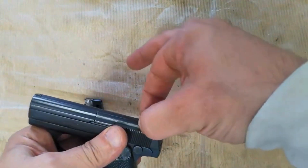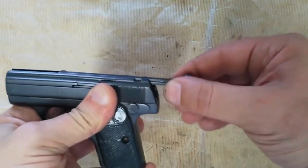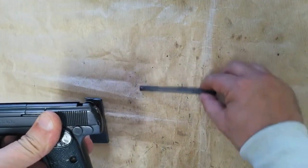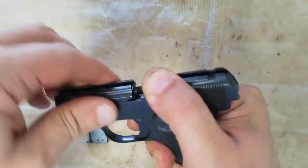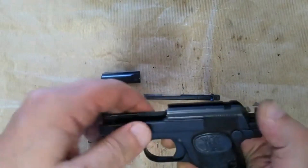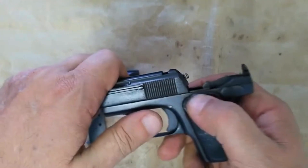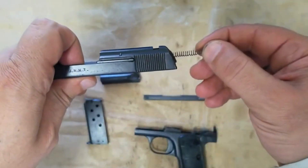The barrel is located by a cylindrical lump under the chamber fitting into a recess in the frame, where it is held by a metal dovetail rib connecting the top surface of the barrel with the top of the breech block section of the slide. The sprung rib, carrying the sights, lay snugly in its groove. Lifting the back sight clear of the slide allowed the whole rib to be removed backward, allowing the pistol to be dismantled.